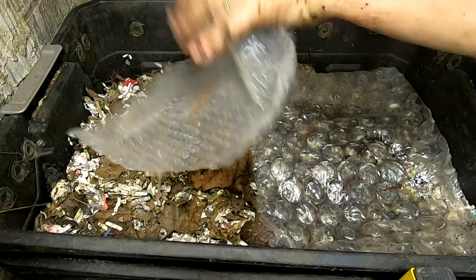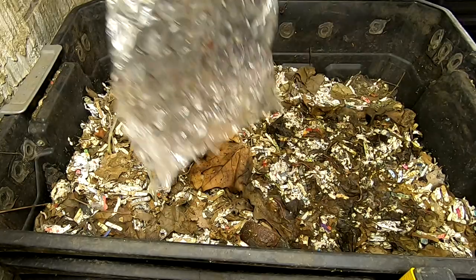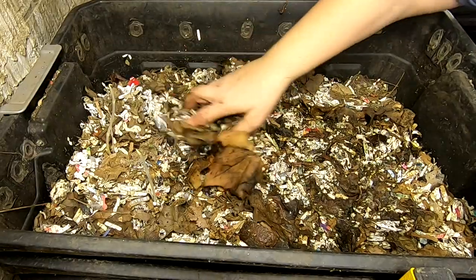Hey guys, it's Ann over at Plant Obsessed. Today we're going to take a look in on the DIY stacked bin.